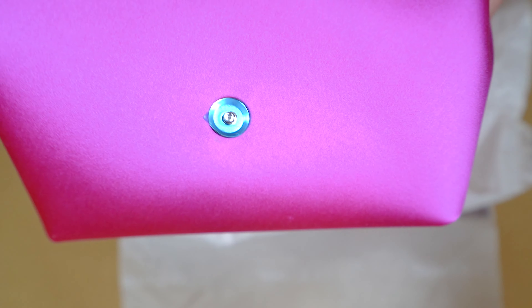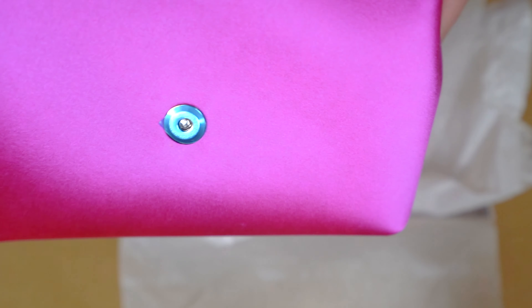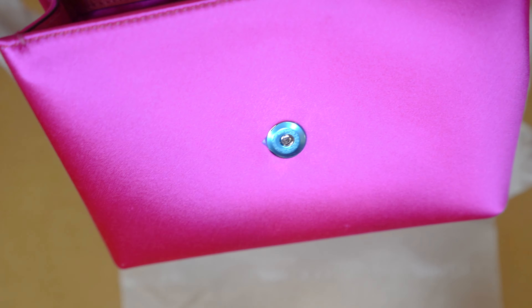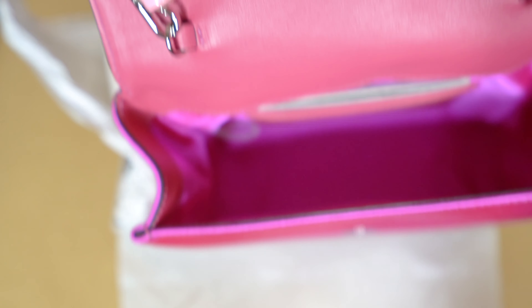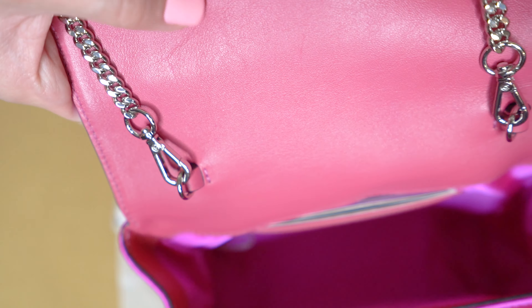I'm not sure if this is a limited edition bag or if it's exclusive to only some stores, but I didn't see it at Jimmy Choo. Here is what the inside looks like — there is a little card holder slot on the inside, some pockets right there, and there is still the satiny material on the inside. Right here you have the leather on the cover.